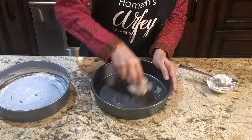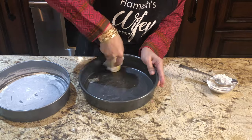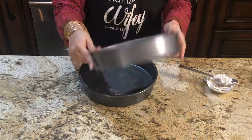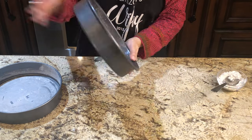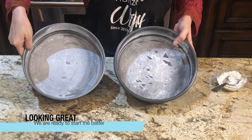So you will do the same with the other pan. You will spread the butter evenly and you will add the flour and shake it. Keep your prepared pans ready.